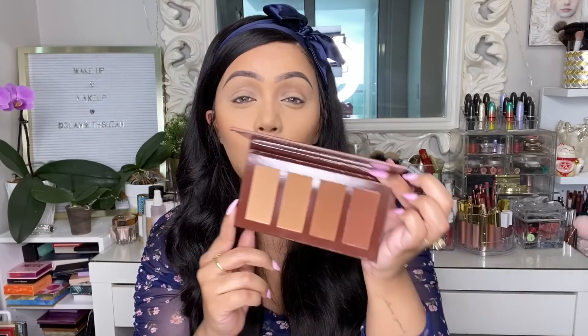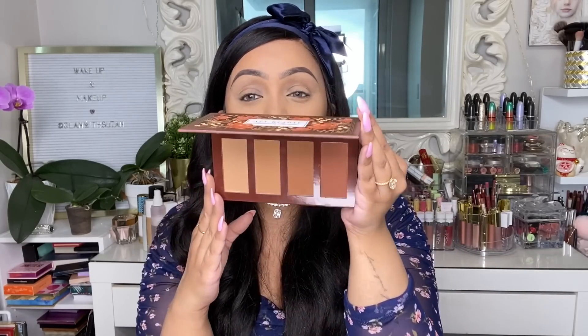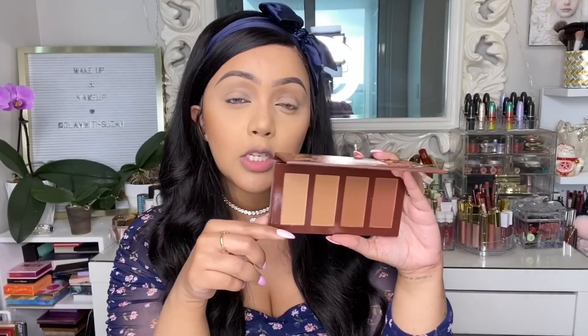The shades in this palette are complementary to a lot of different complexions, which I really appreciate. With bronzers we've received in the past, sometimes they're just not deep enough for anyone with a deeper complexion. But this one is absolutely perfect, and I love that it's a matte formula — you can really get in there and contour with these shades. Since there's no eyeshadow palette in my box this month, I'm going to use this product as an eyeshadow too.